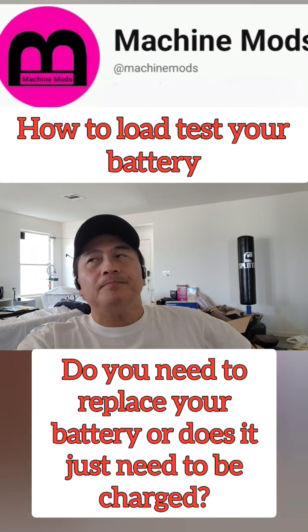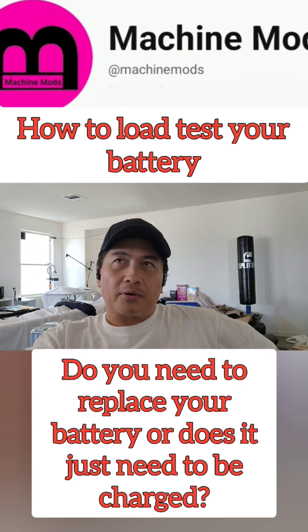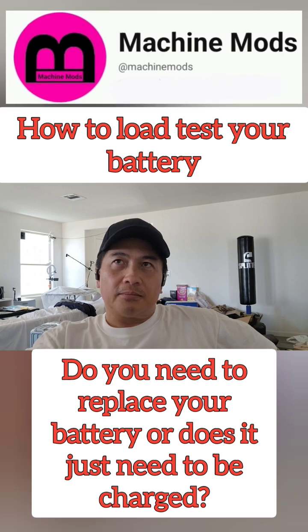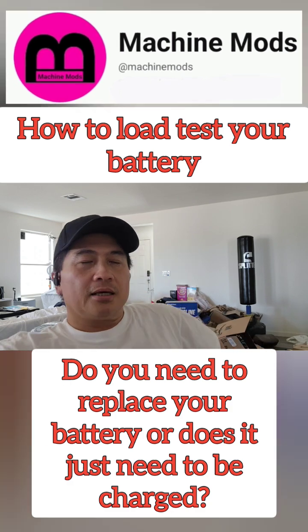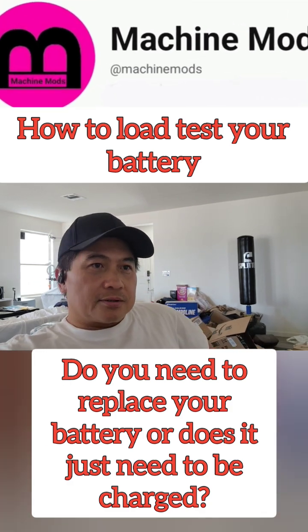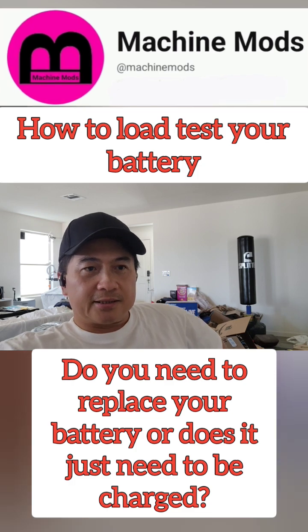Not Tesla batteries. Electric vehicles, if I remember correctly, my other EVs, they do have batteries. So this topic is about testing your batteries.